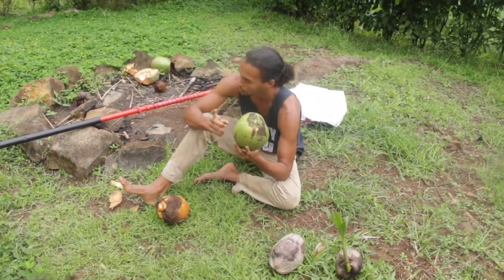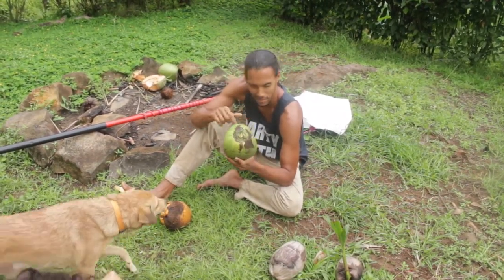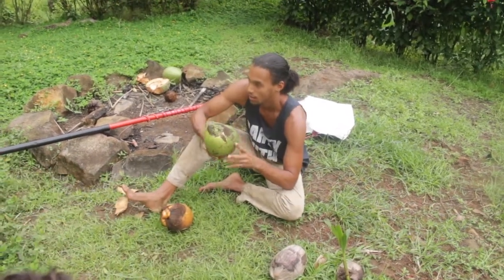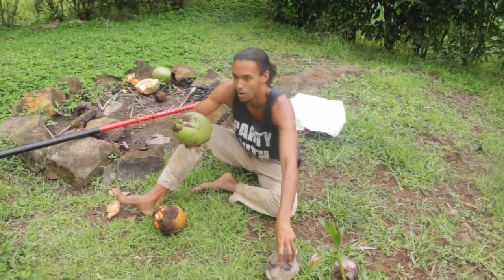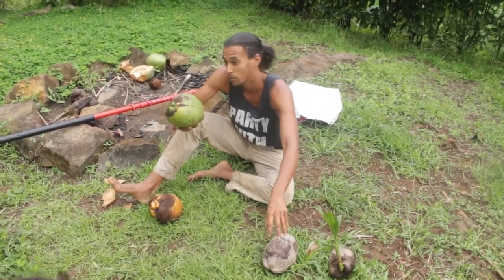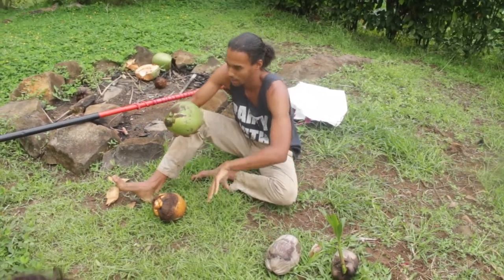As the coconut starts drying up, you know it's beginning to mature. Inside the coconut you have the coconut water and the jelly, which is the softer meat. As they mature, you get less water and more of the meat forming inside, which gets harder and harder.